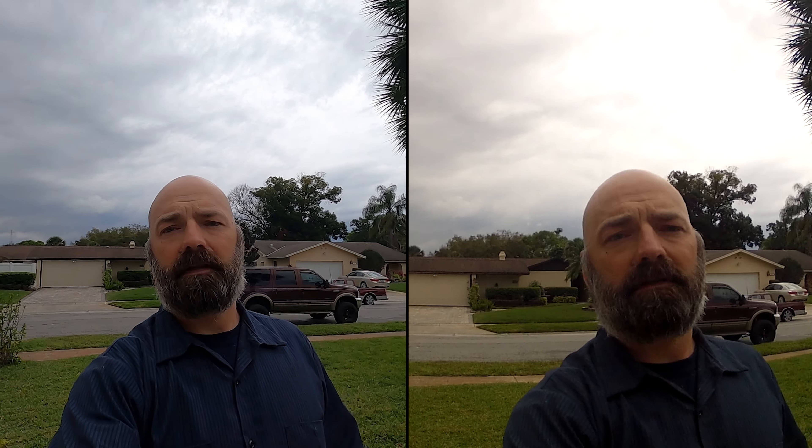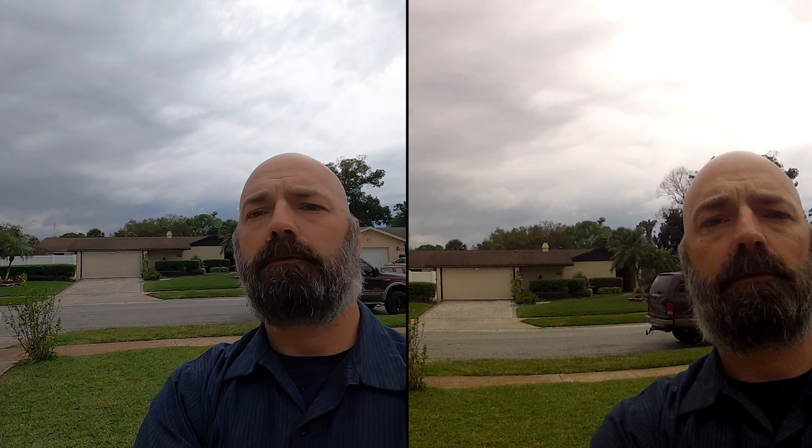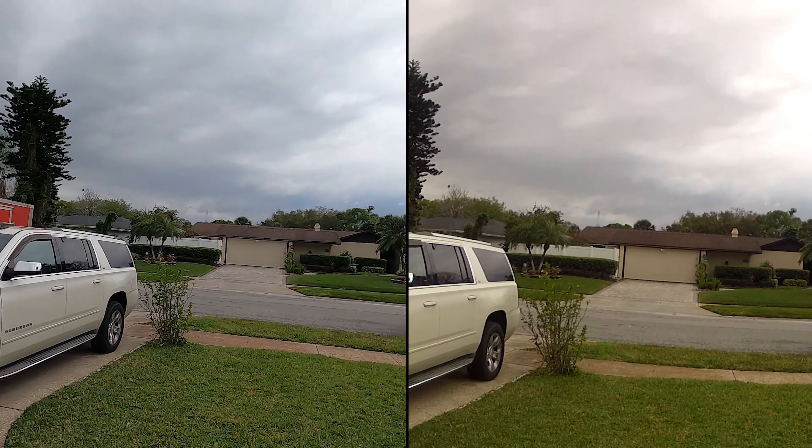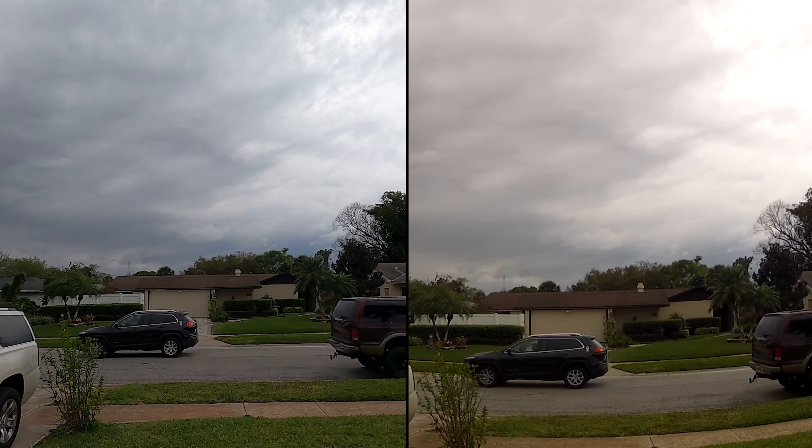What do you think about the way this looks on a cloudy day? Is this something you would consider running a vlog on? I think it's a good backup camera to have for sure. And in my case, if you have children that want to vlog, it's really good for them because they're not going to be tearing up your more expensive equipment.